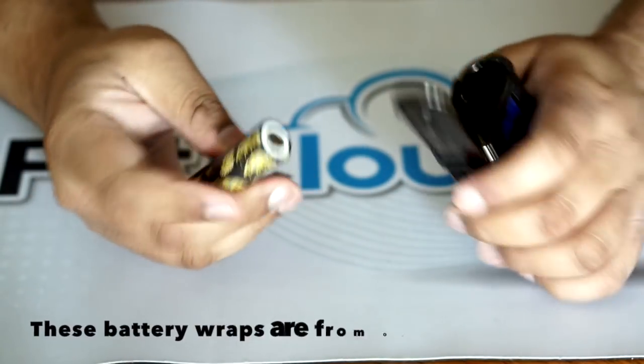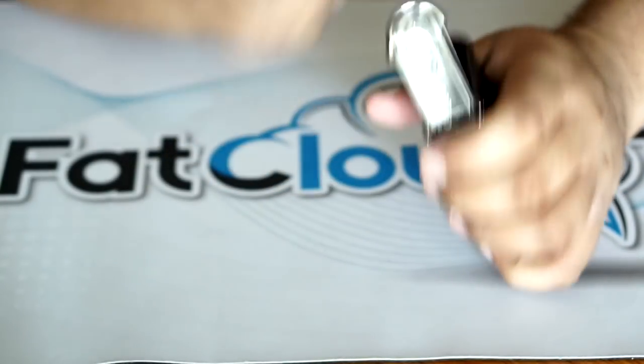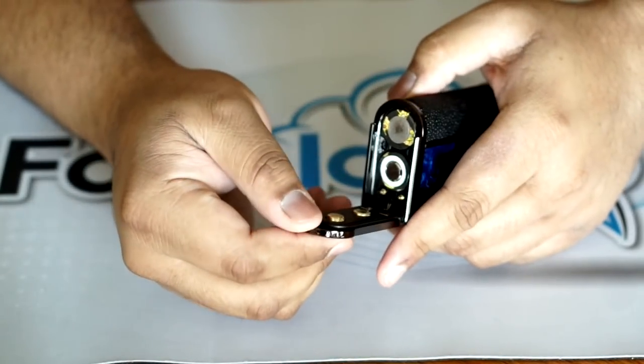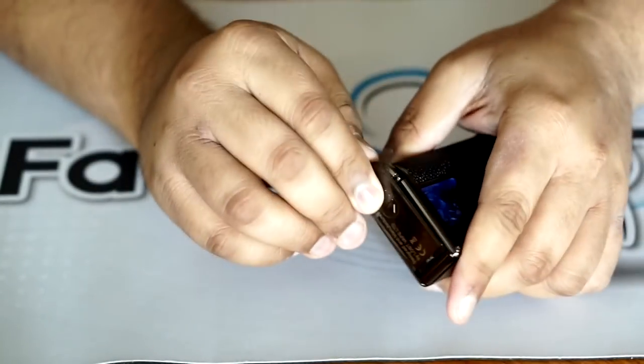I've got some rewrapped Samsung 25Rs. Putting your batteries positive up and the other end down. When you're closing it, you kind of want to pull this a little bit and then latch it into place, push down, and then close. And that's it for inserting your batteries.